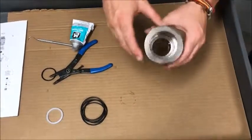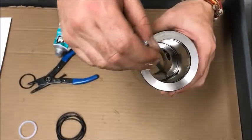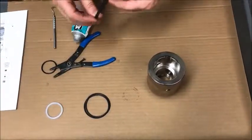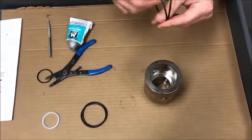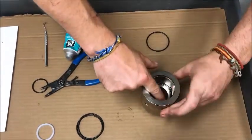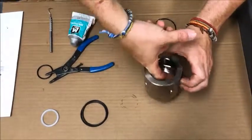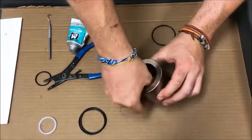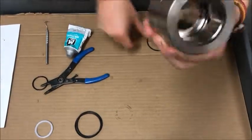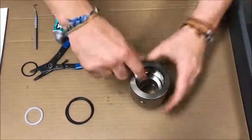Next is the upper housing — there are only two O-rings: one just below where the pins go, and one on the top. Same thing: get your O-rings, put moly lube on them. These go in pretty easy. There's the bottom one, and there's the top one.